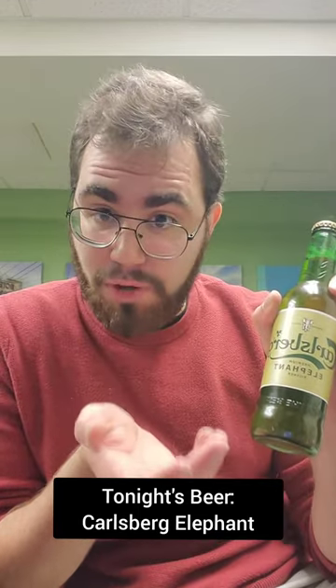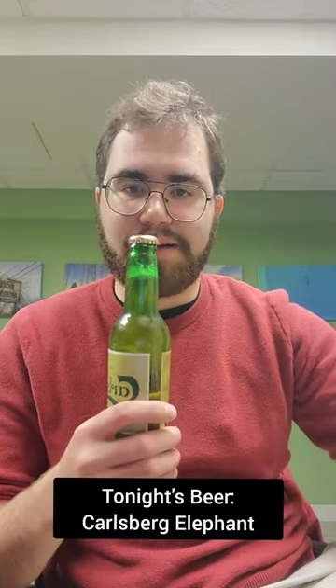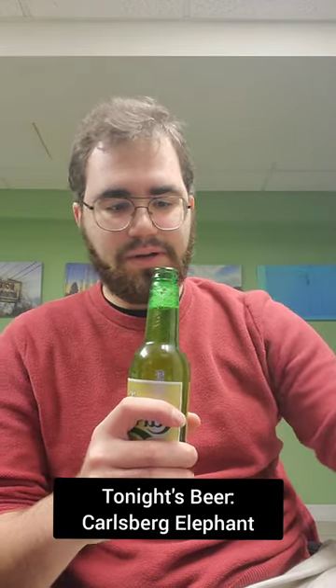Without further ado, let's open it up and check it out. Got a nice auto-opener right here. Nice little hiss. Nice little pop-off.